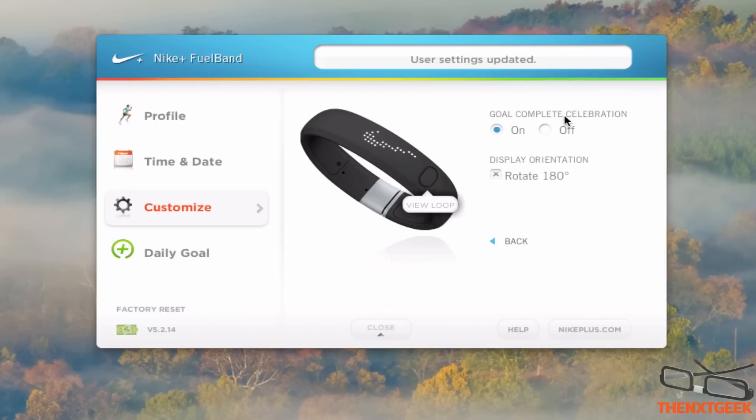In the advanced section you can see you have goal completion celebration. I have that on so I can actually see that satisfaction of achievement, or I can turn it off and be depressing.